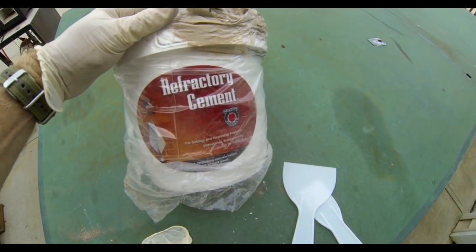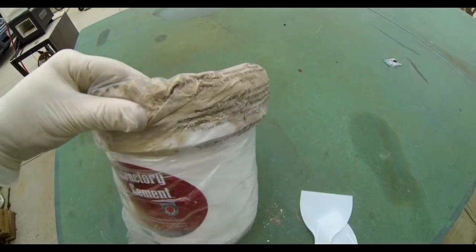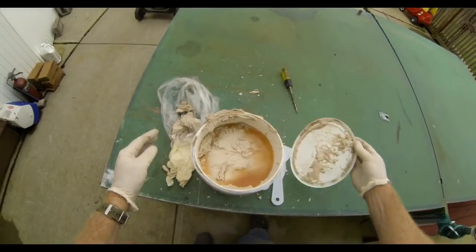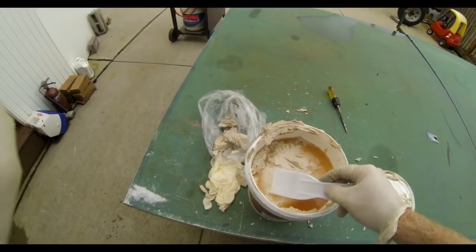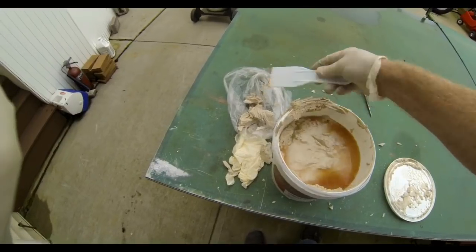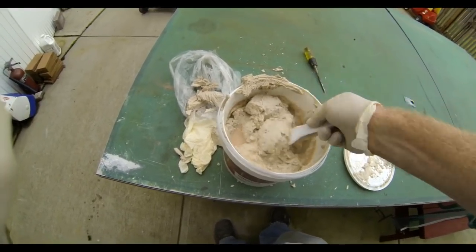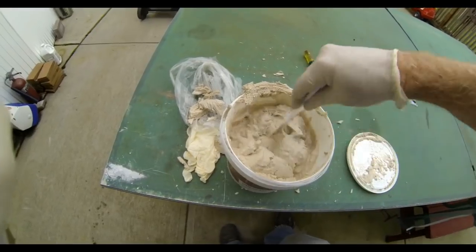The refractory cement that I bought I found on Amazon. I was a little disappointed because when it arrived the top was knocked off and part of the cement had already dried. I was relieved when I opened it up and found there was more than enough left that had not hardened. This cement is available in a powdered form that you can mix yourself, or you can buy it in the bucket like I have where it's ready for installation.